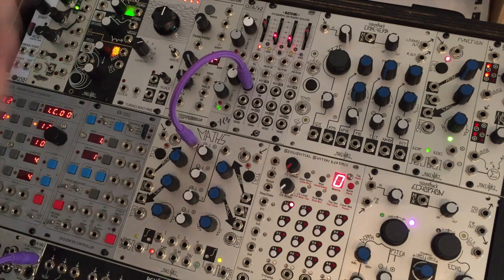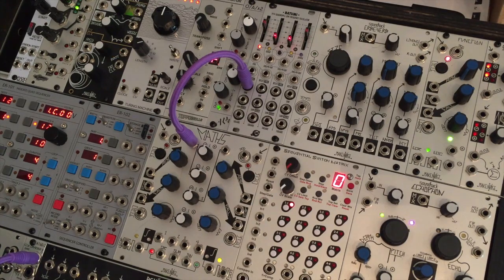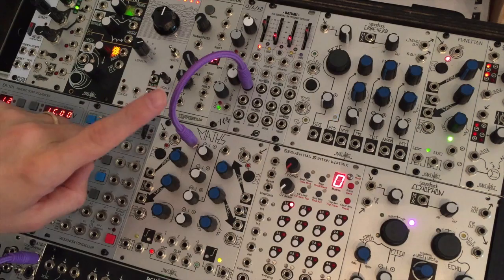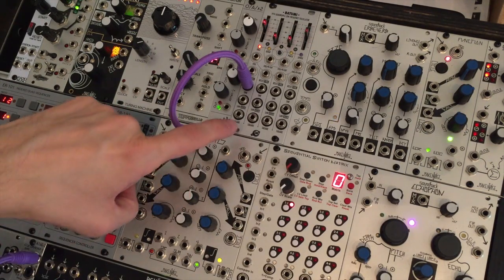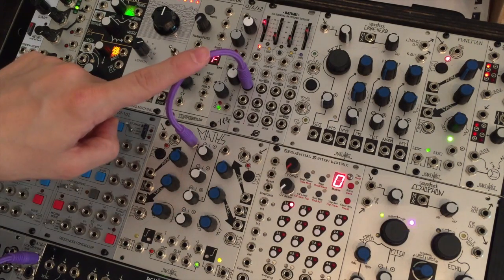So instead of it being plus 5 to minus 5 volts, which is a huge swing, I can bring down the amplitude to something a little bit more manageable and then take the output to modulate another module with that more subtle LFO signal. However, because channel 3 is going to generate a voltage if I don't have anything plugged in, I can use channel 3 to offset this LFO.